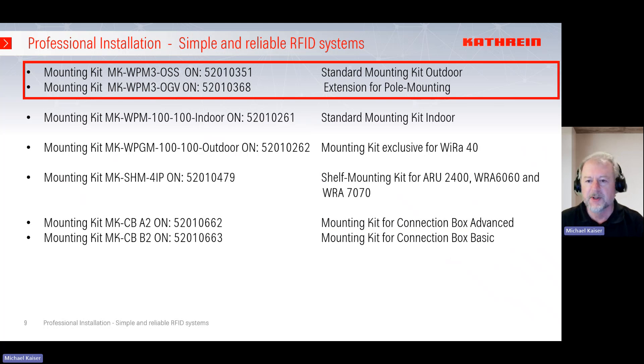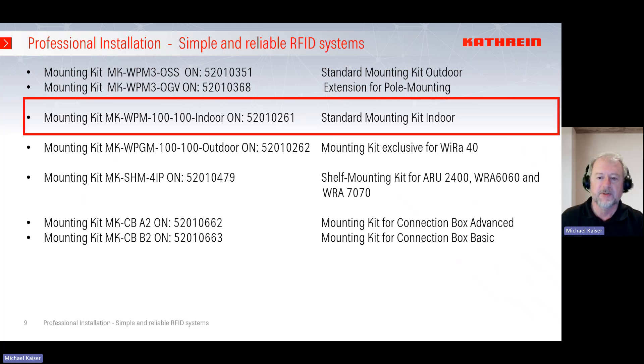Here you see all the different mounting kits we offer. The 351 and 360 I showed before are the most universal standard mounting kits for CATrion devices — especially for outdoor use. We also have a device for indoor use with the same 100 by 100 millimeter footprint, which is common across all CATrion devices. If you need additional absorption of shock or vibration, or if there are liquids or chemicals around the installation, we recommend the stainless steel mounting kit for outdoors — the 351 — because it is more reliable and robust against these requirements.